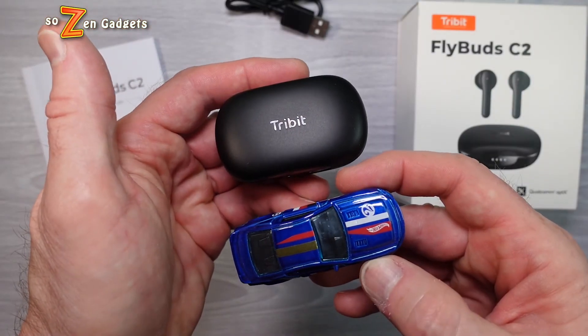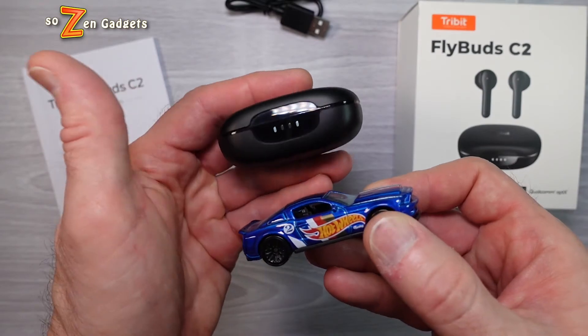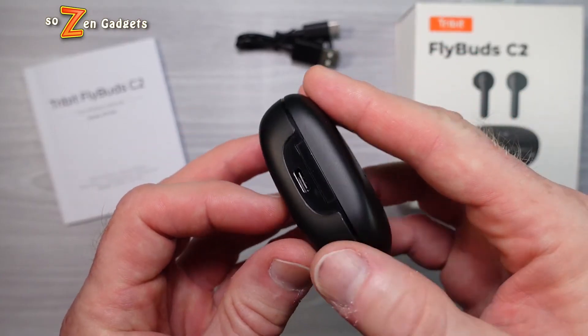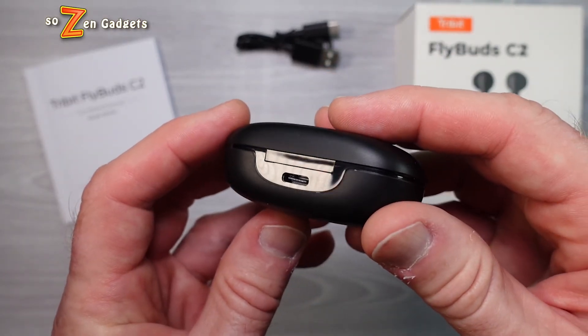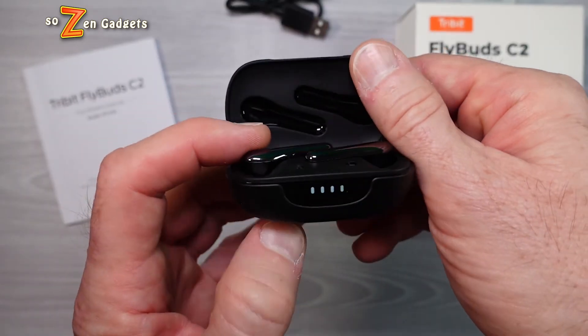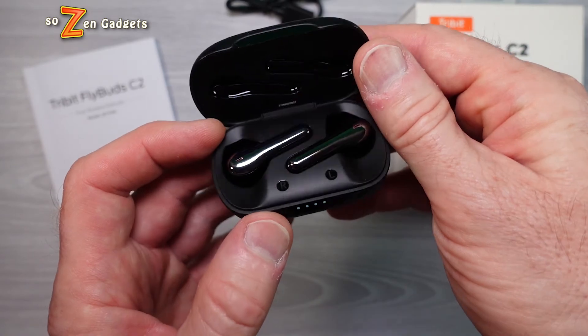Let's talk about the rest of the Tribit FlyBud C2 specs. They have aptX high-def audio and eight hours of battery life. They've got a reasonably small, jeans-friendly charging case with four lights on the front. It charges via USB-C and gives an extra 32 hours of play time. The case itself has a decent solid feel to it.